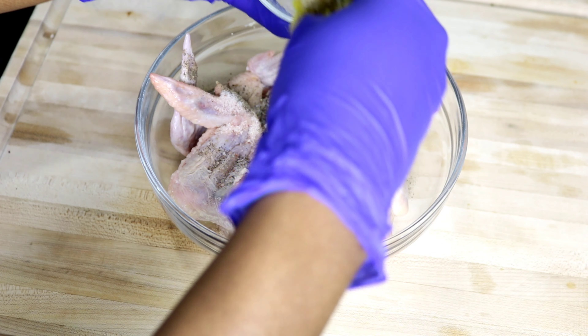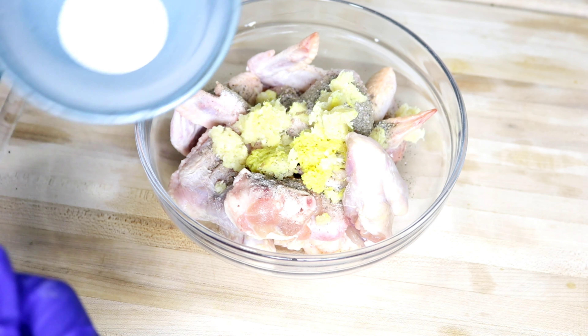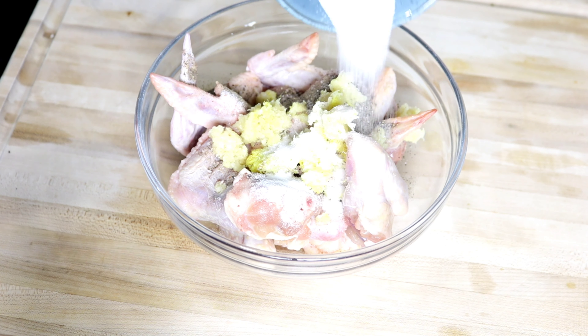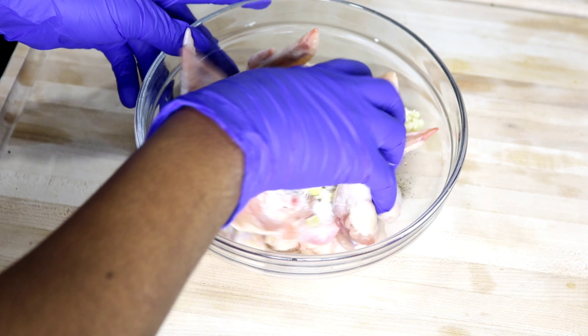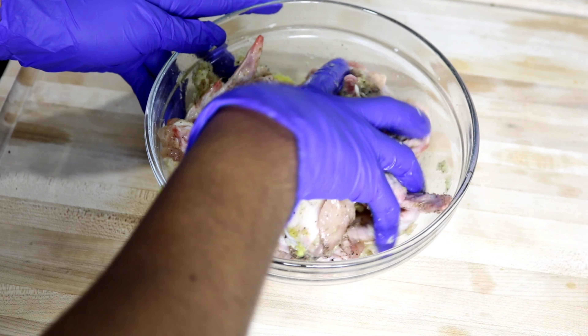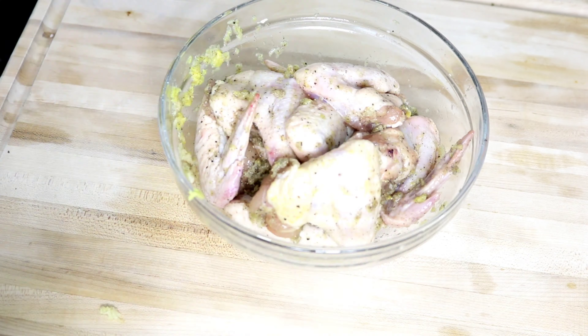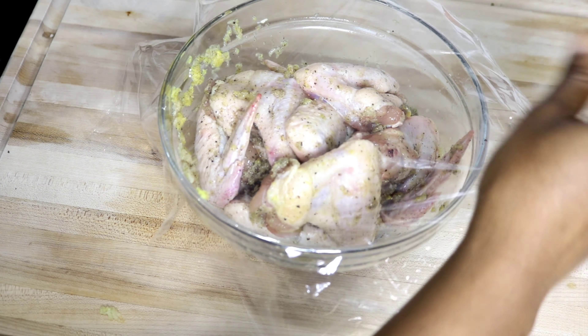Welcome back to my channel! Today's video is one that was requested a long time ago — it's chicken fried rice, and I couldn't do chicken fried rice without having a side of Korean crispy fried chicken. So if that's something you're interested in, let's get into the video.